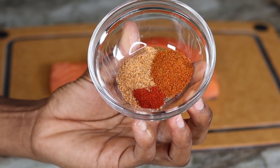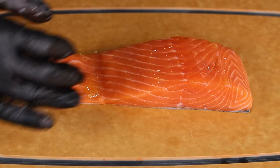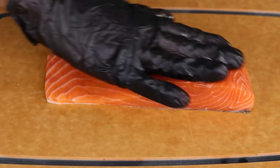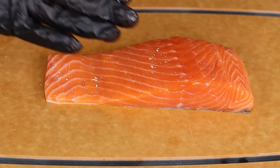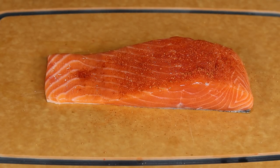For the salmon, I am using Creole seasoning, Obey seasoning, and paprika — no salt or pepper. You are going to drizzle a little bit of oil on your salmon, then generously season it with the seasoning blend.